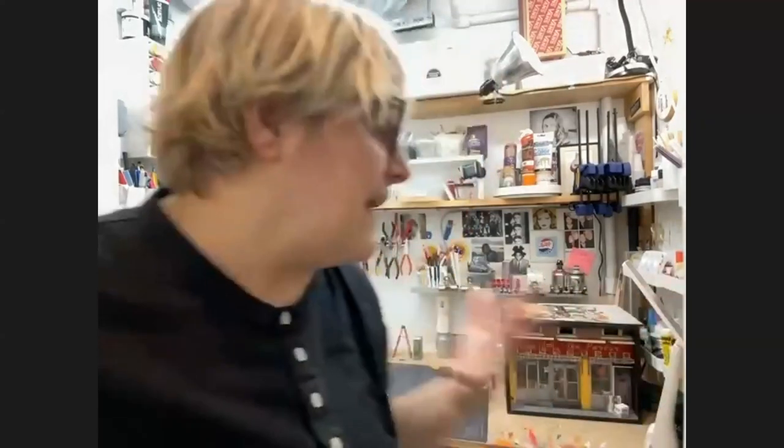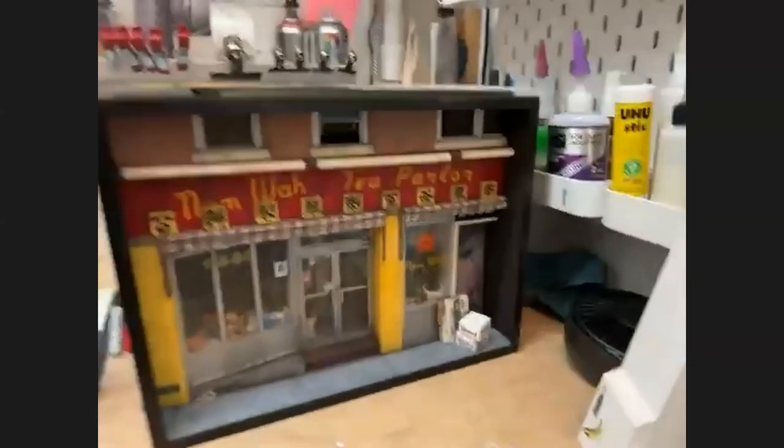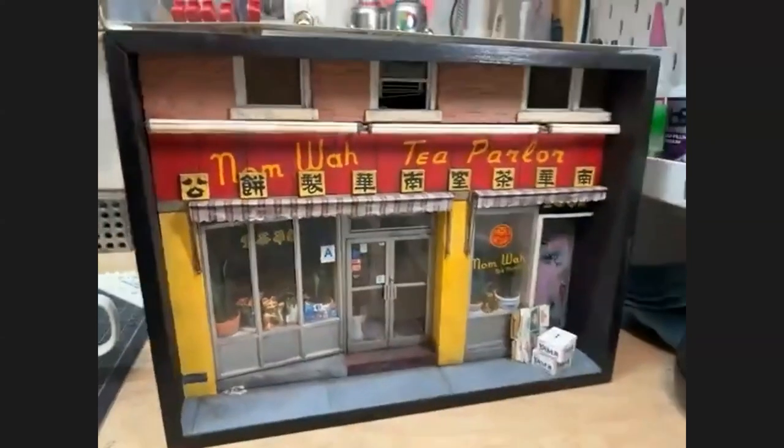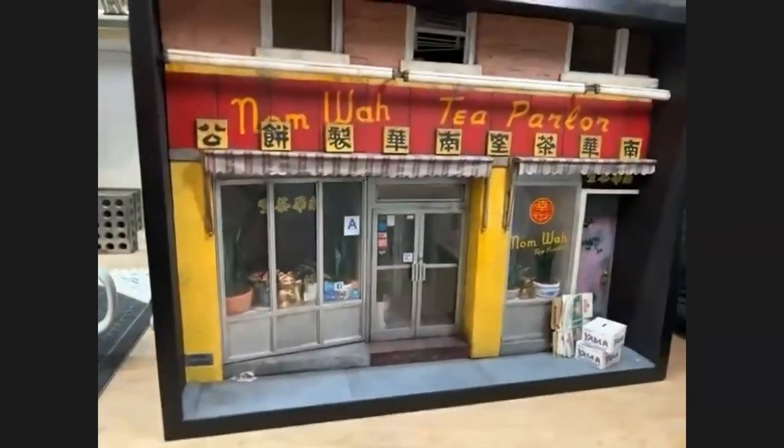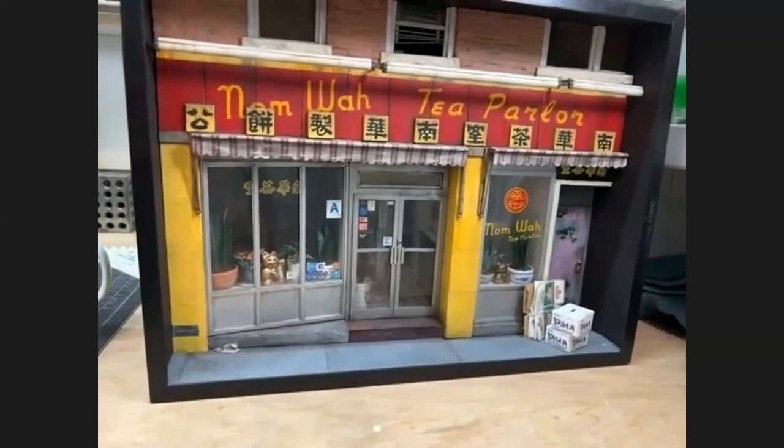The first piece I ever made actually had a lot of signage. Let me just take you guys off of here — it's a little bit easier if I do a little flip. There it is. I'll put my light on here. That's my Namwanti parlor. That's the first piece I ever made, about seven years ago.